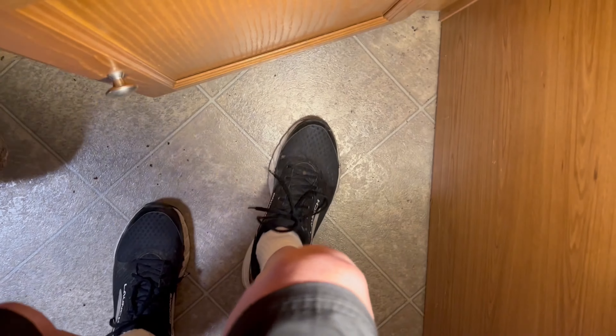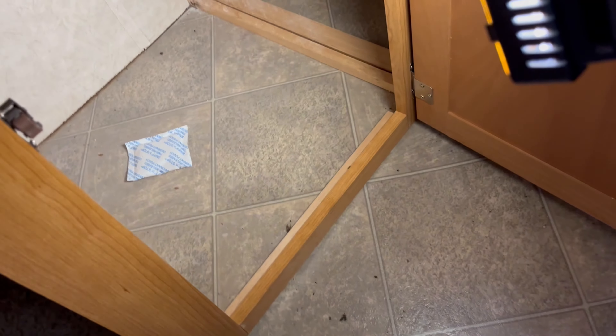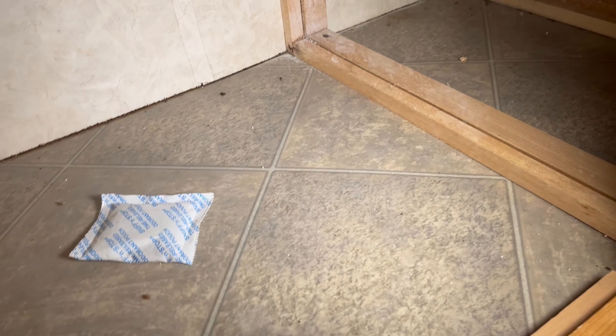Standing inside the camper in the front corner — you can't really see it, but the floor feels a little bit loose. It definitely sags under the weight of my feet, definitely seems a little bit saggy in here. Inside this front corner cabinet there is a desiccant to absorb moisture as much as possible.